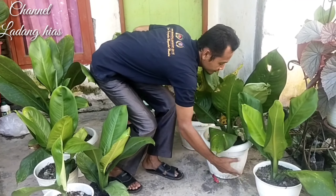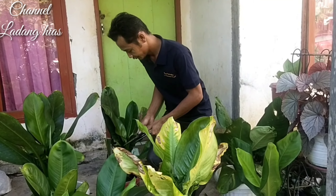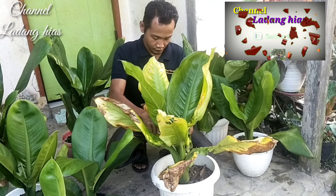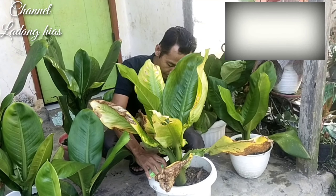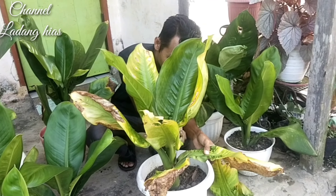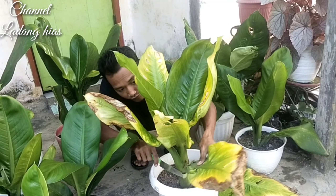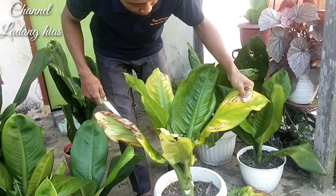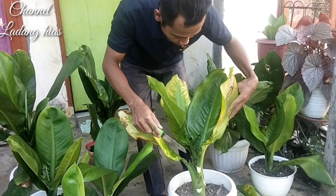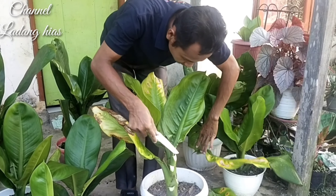Jadi yang kemarin sempat saya buat konten penyebab kekeringannya bunga air mata ibu ini, saat ini kita mau membalikan ataupun menjaga kesuburannya, biar bagus seperti yang lain-lain. Jadi kita lakukan pembersihan dulu. Daun-daun yang kering kita potong atau kita buang dari batang induk. Tujuannya biar nutrisi terfokus pada daun yang muda ataupun bakal daun yang akan keluar nantinya, biar cepat bertumbuh daun baru.